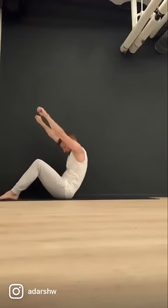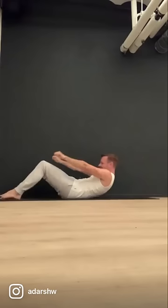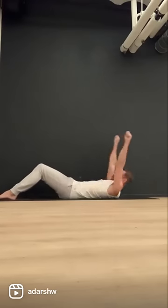Let yourself overextend so that you have a really good feel for that down position. Then work on flexing the abs. Try to get each part flexed.